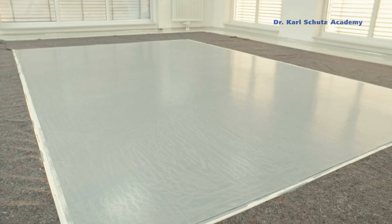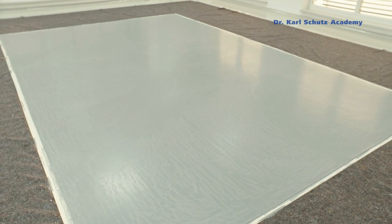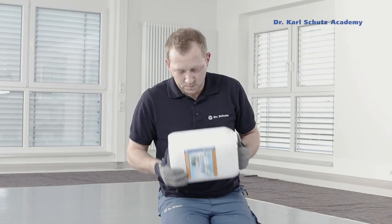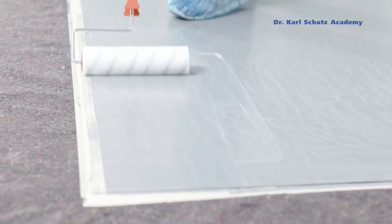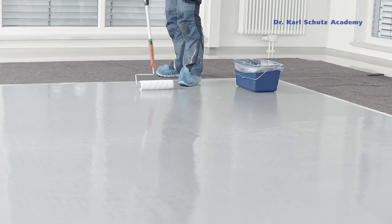Finally, the area is sealed with a transparent PU sealer from Dr. Schutz. Here, Super PU Sealer Matte is used. The sealer is very hard wearing and provides the floor covering with long term protection from scratches and friction damage.